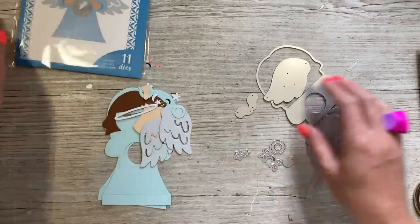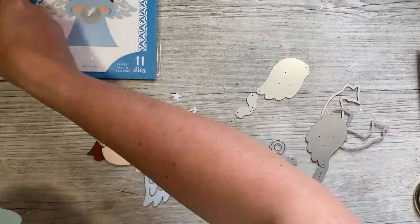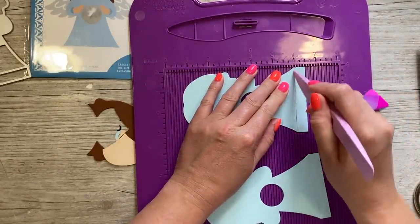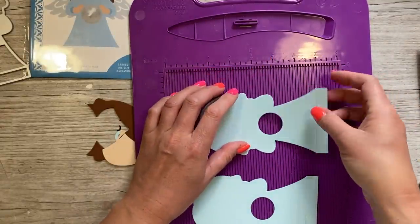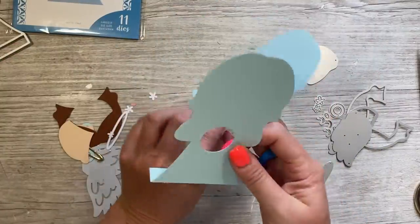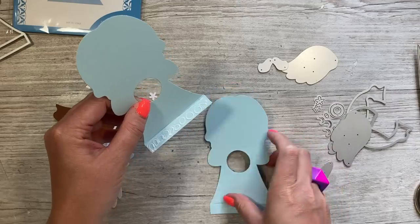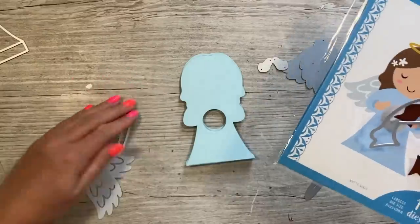Next we're going to use the very sweet angel. I've cut the main body again twice using this lovely pale blue. I'll show you what I mean about scoring the bottom — you'll see it leaves the lines there, but scoring just reduces the cracking you might get. Just fold those over. This is kind of symmetrical but not quite, so pop them both the same way. Run the glue all the way along the bottom and sit that one over the top so they all line up.